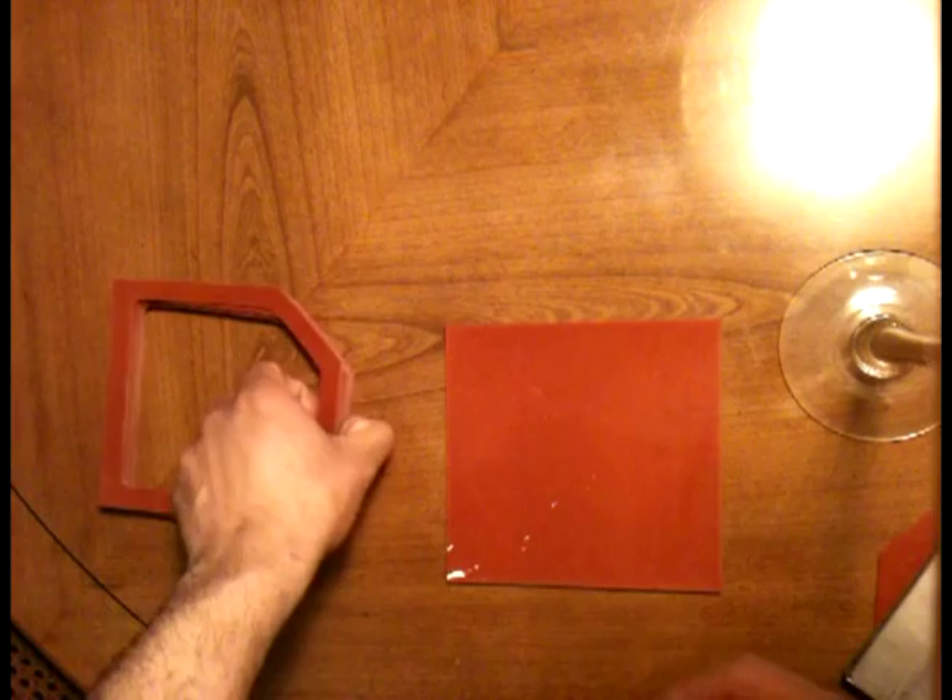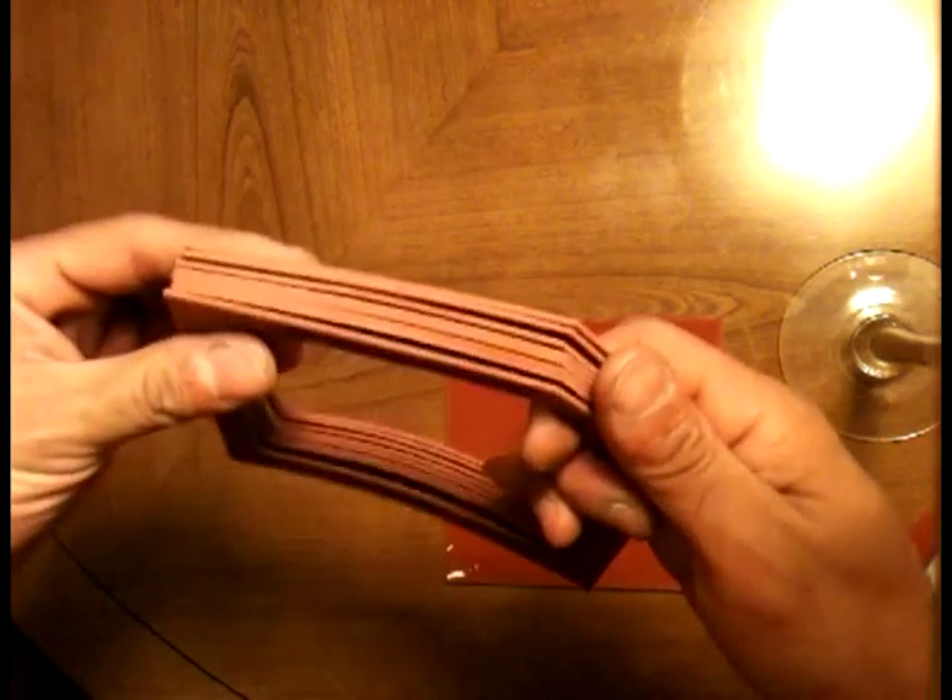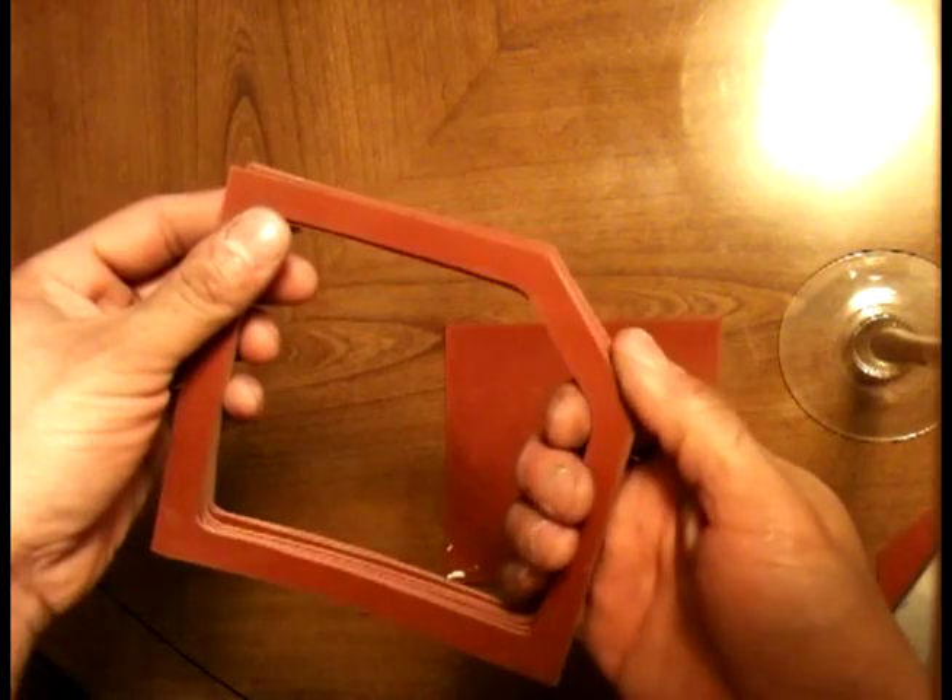I just finished cutting my gaskets. I got eight gaskets for my seven-plate design for my dry cell that I'm building. I got these from Lowe's, pretty cheap.